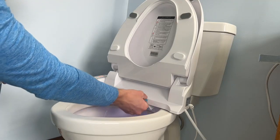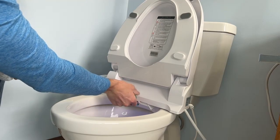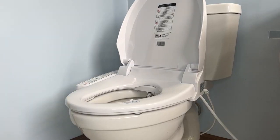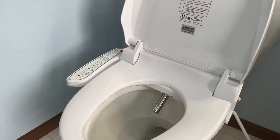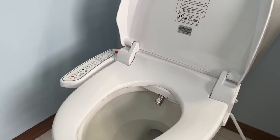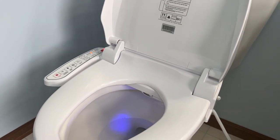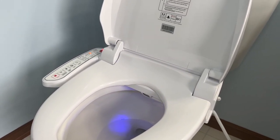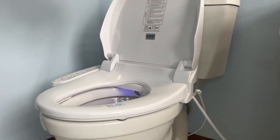Make sure to remove any remaining plastic or tape, then you can plug in your smart toilet. Once plugged in, the floodlight and water temperature light will flash and it will do a pilot run. Turn on the water source and the water temperature light will flash. After 30 seconds the water temperature light stops flashing and stays on, indicating that the machine has completed the self-test.